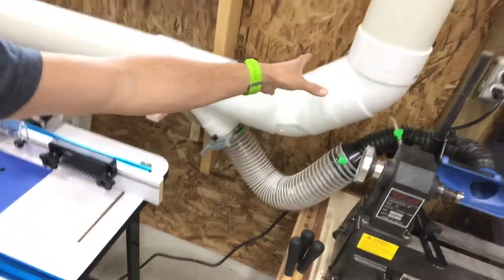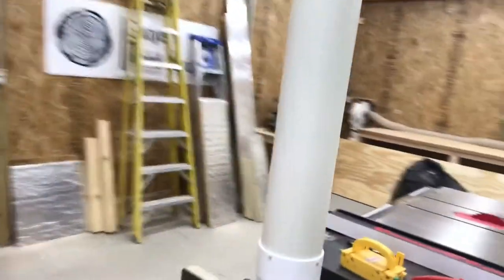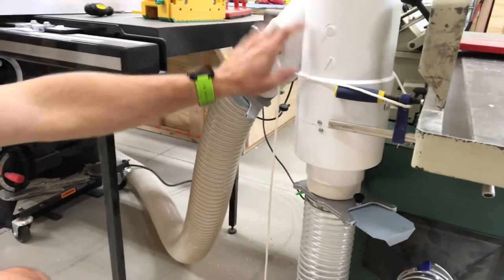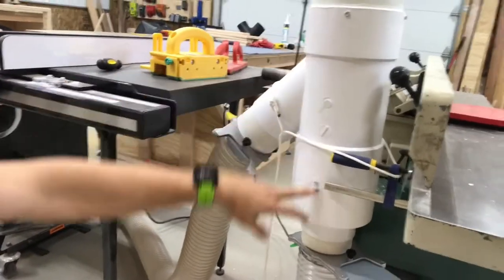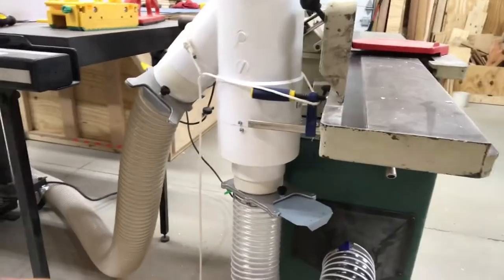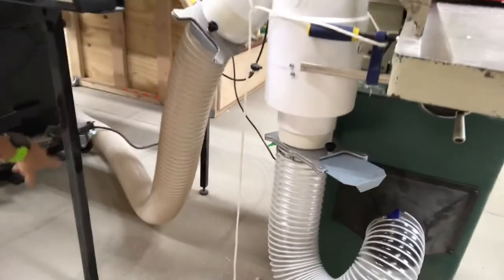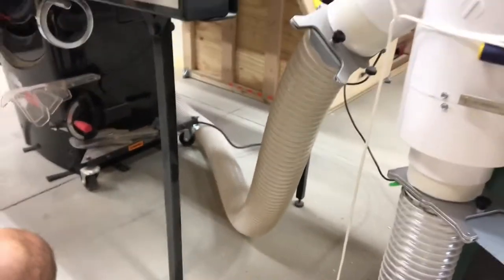I did a 45-degree up, then went above and over, and then come down to my jointer. I have a Y with another 6-6-4. I don't believe they make a 6-4-4, so what I had to do was get a reducer down here and then use the same concept. I thought this turn was going to be too sharp for my jointer, but it works really well. The table saw hose length is a little bit longer than I wanted, but it actually works pretty well, so I'm happy with it.